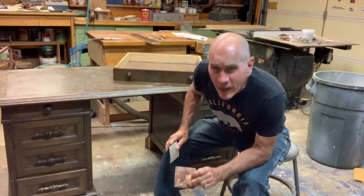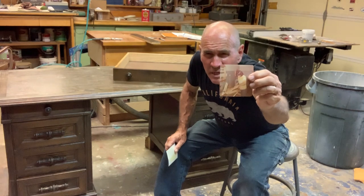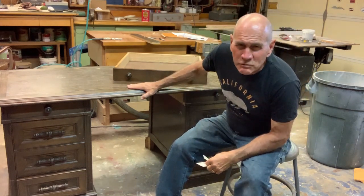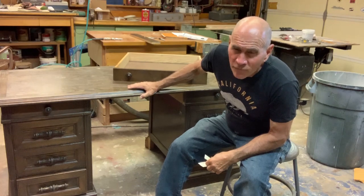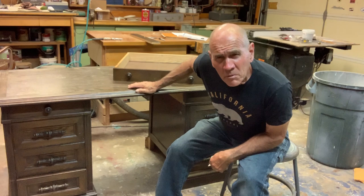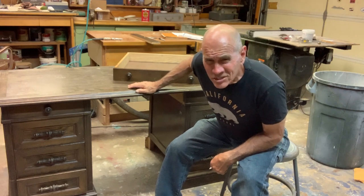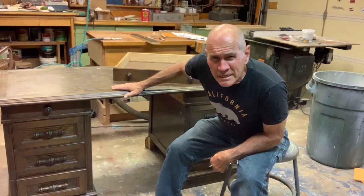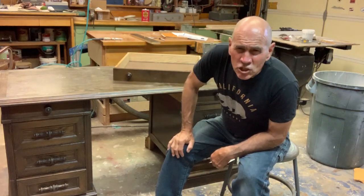Hey, welcome back to Bob's Two-Car Garage. What I have in my hand right here is a picture of me in 1973 building this desk. It was one of the very first pieces of furniture that I ever made, and we got a lot of use out of it, but nobody wants it anymore and I just don't have the heart to throw it away, so I'm going to repurpose it.